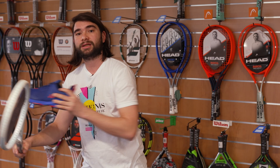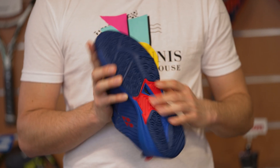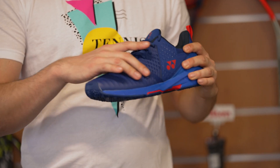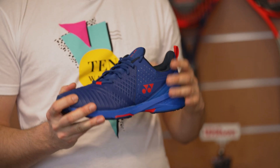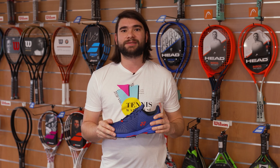My second pick is the new Sonicage from Yonex and I really like it also. This is a clay version and the outsole is quite particular — we have a lot of grip and also some parts with good durability. I used to have some trouble with my ankles and this one gave me a lot of support and cushioning. Now let's see what Simon took for his picks.